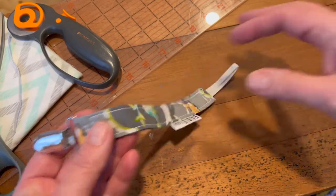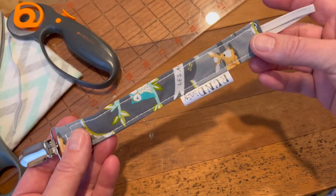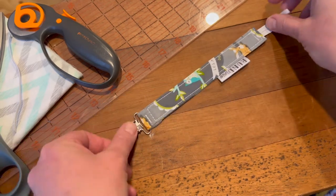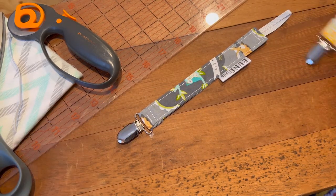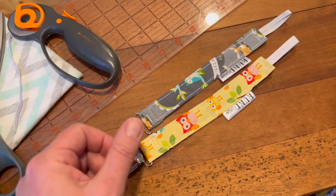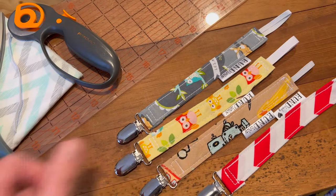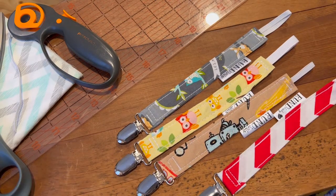Hey guys, welcome back. I'm going to show you a quick and easy pattern tutorial to make these paci clips. You can make these quicker than going to the store and buying a gift for a baby shower. Seriously, that easy and that quick.